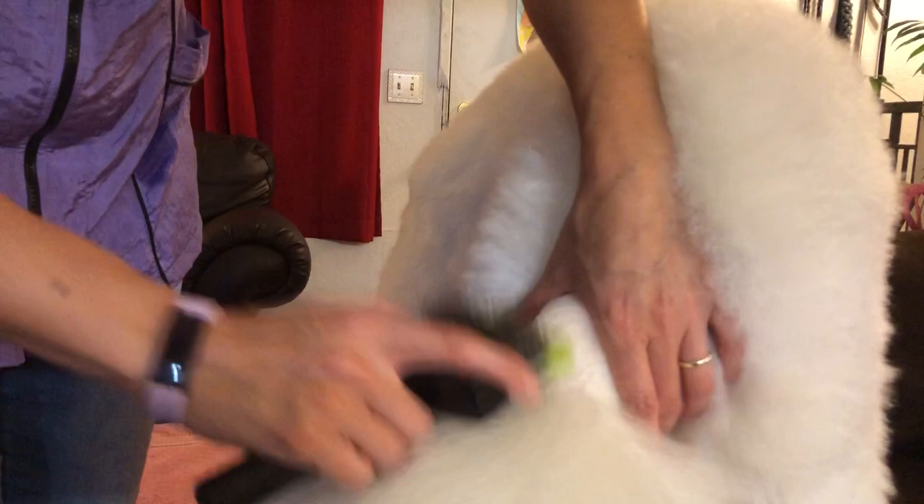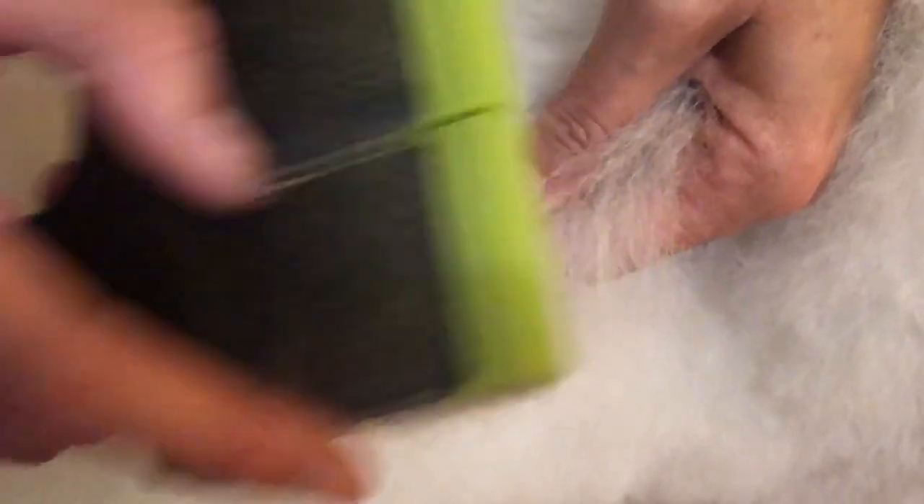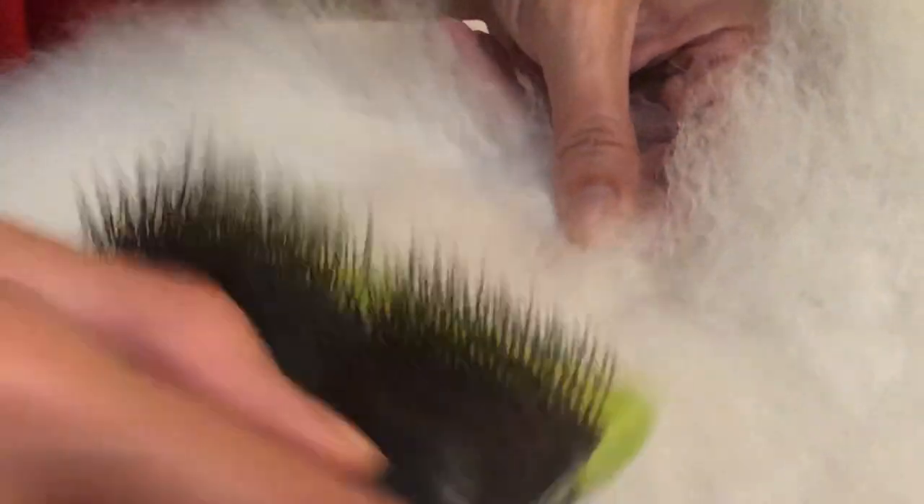You want to try and brush in the direction of the hair — whichever way the coat lays down. In a poodle it kind of grows straight out, which is a little different than a Maltese, Shih Tzu, or Aussie, for example. We've got a little mat right here — I'm just going to take it in my hand and brush a little at a time. You can actually hear the mat. Once that mat is gone, listen — it's very quiet when you brush. You can also use the corner of your brush to get a little mat, just tapping and pulling lightly, instead of using the whole entire brush.